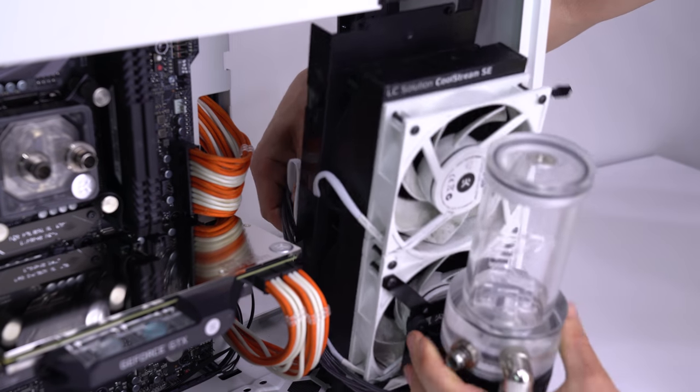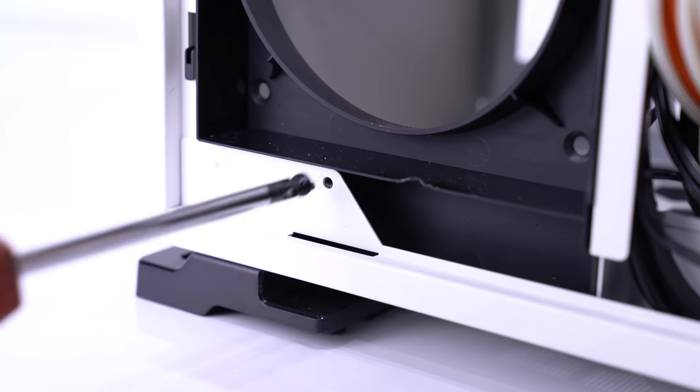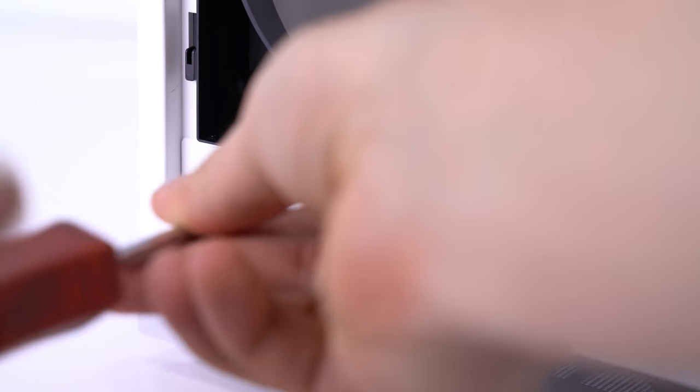Once all the cables have been threaded through, you simply replace the entire unit in the case the same way you removed it. When tightening the screws to secure the mount to the case, be gentle as the plastic is soft and can strip relatively easily.